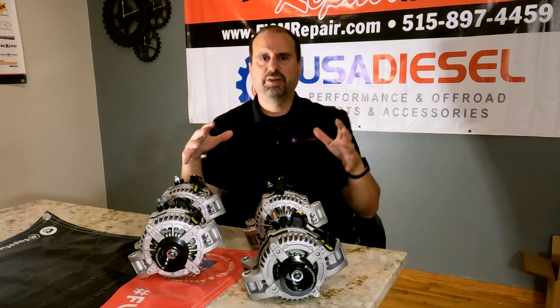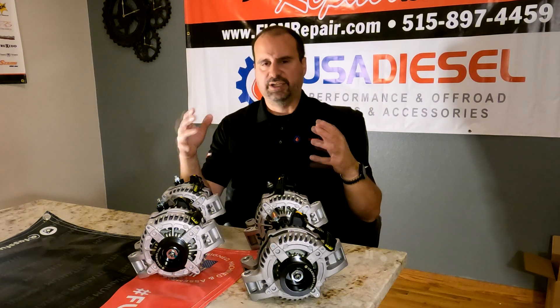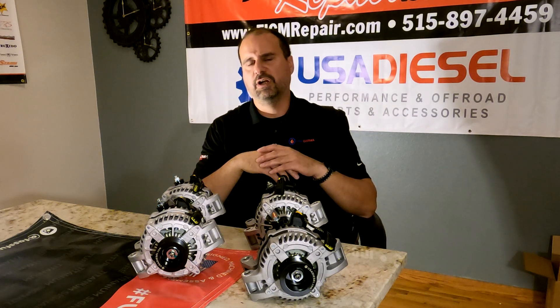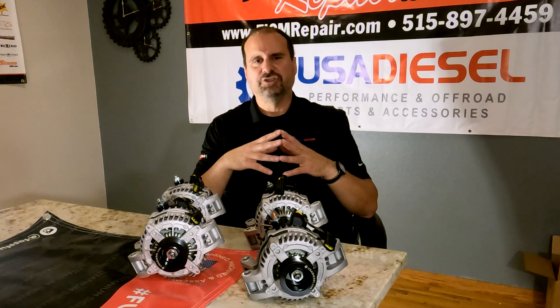There's a 24-month warranty on these. If there's a problem, we'll take care of you for two years under warranty. Even after two years, we'll still take care of you for what amounts to the wholesale cost of the parts with no labor charge. That's pretty slick.